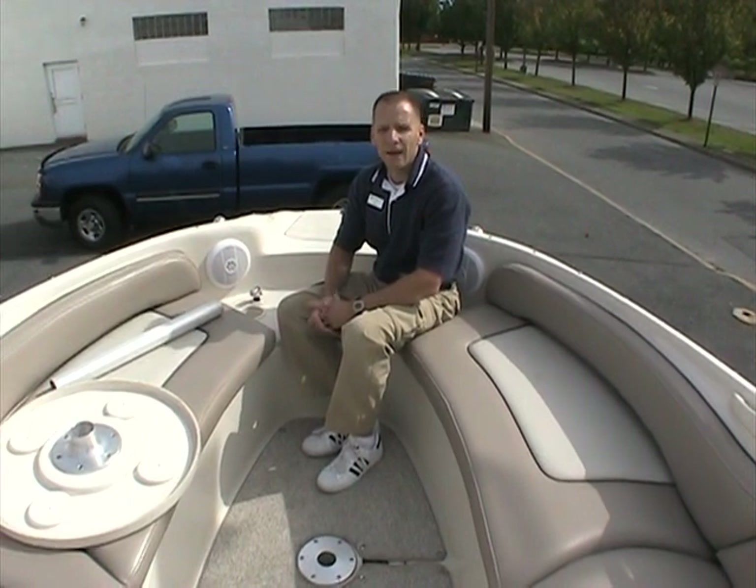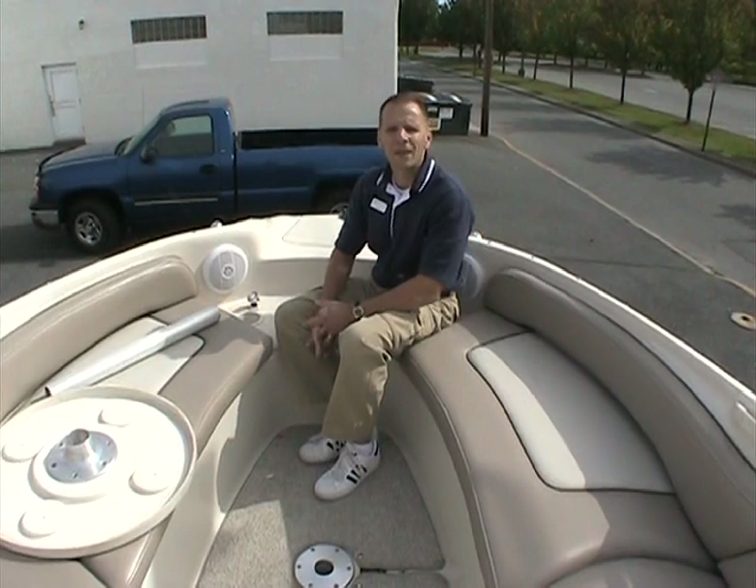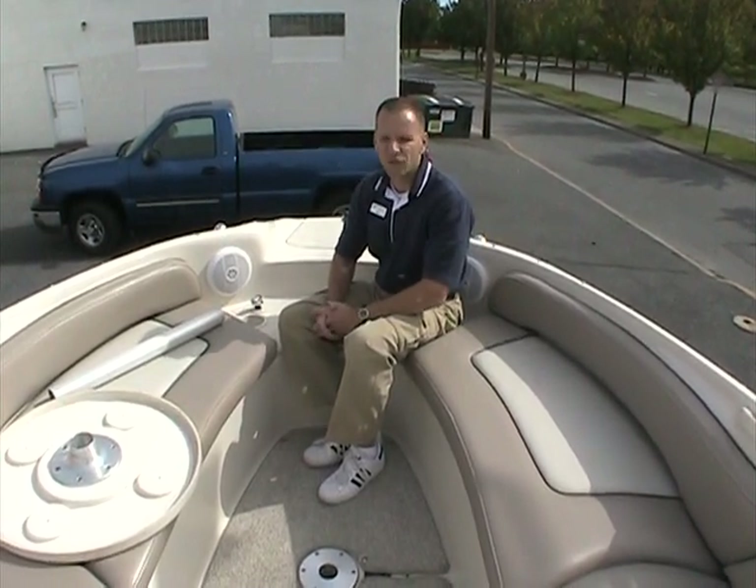I'm your host Ted. If you have any more questions, please either give us a call or look us up at PetersMarine.com. Thank you very much for watching — it was a pleasure showing you this boat today.